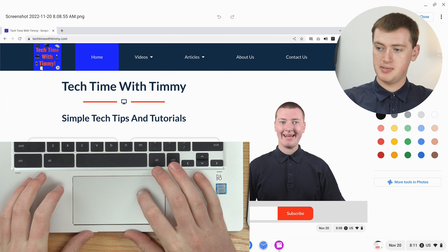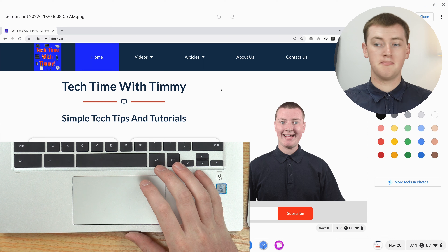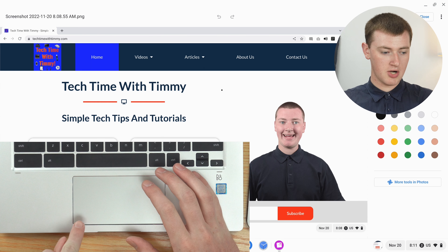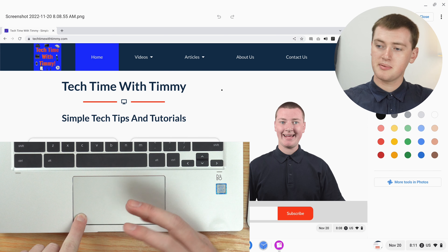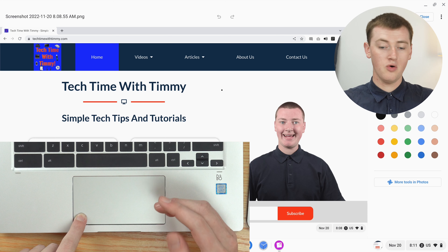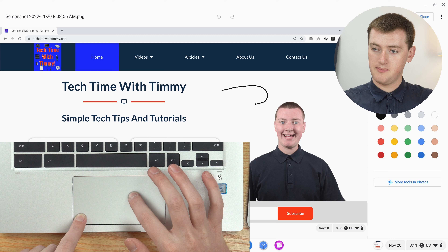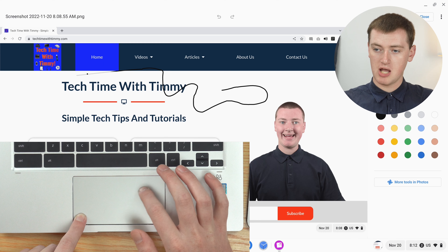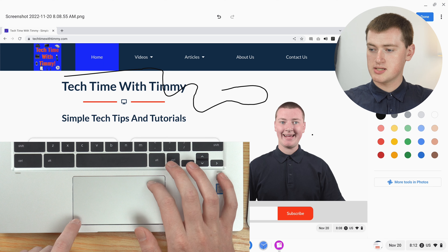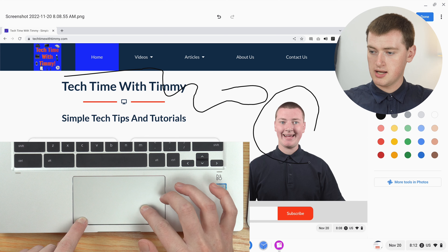If you use a trackpad on your Chromebook, you can position your mouse over where you want to draw. You'll see your cursor is already a little dot instead of the normal mouse arrow. Click and hold down with one finger — probably in the bottom left corner is usually best — and then with a different finger, ideally on the other hand, just drag that finger around, and as you can see you're now drawing. If you wanted to circle something, you could click and drag like this until you've circled it.